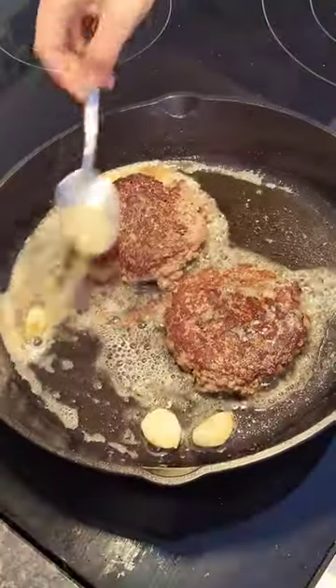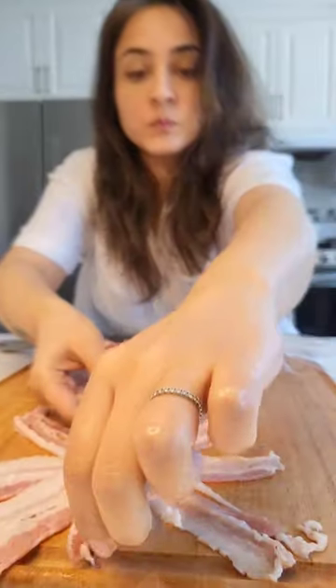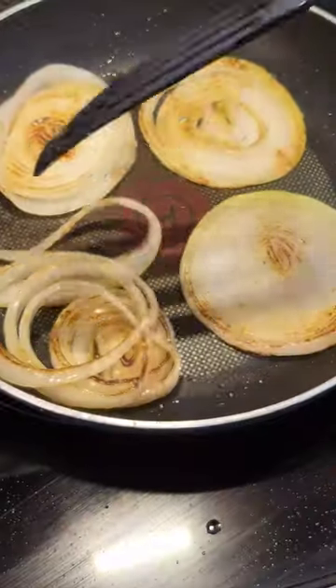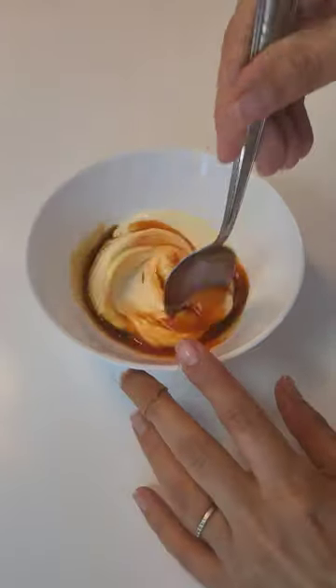Garlic and butter — these bacon strips are longer than you can finish the sentence. For the sauce: mayo, oyster sauce, and hot sauce.